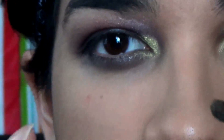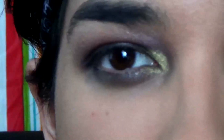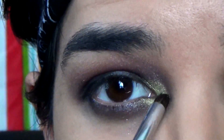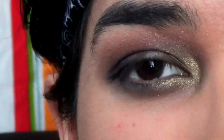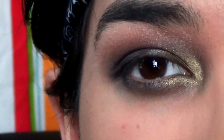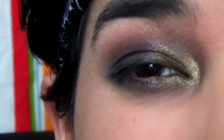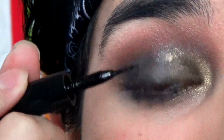To intensify, I'm just going to take some water, get the brush wet a little bit, dip it in the same shadow, and then go back in. The shadow part is complete. Now I'm just going to line my eyes with the black liquid liner so it can help hide the lash band — you won't even notice.